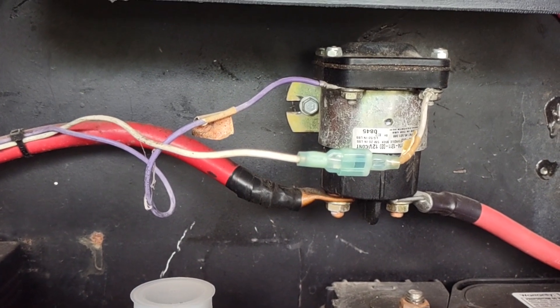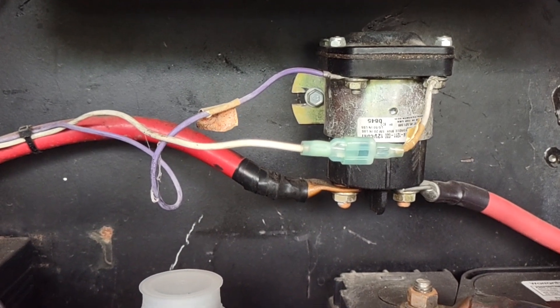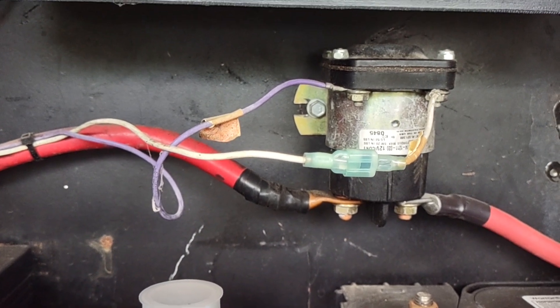One workaround often is just to turn on the headlights or some sort of 12-volt load to get that voltage pulled back down a little bit. That'll usually fix it and there'll be no harm caused, but it can be quite annoying.